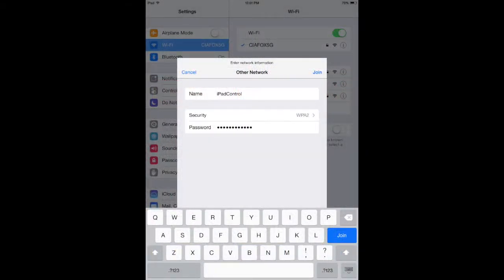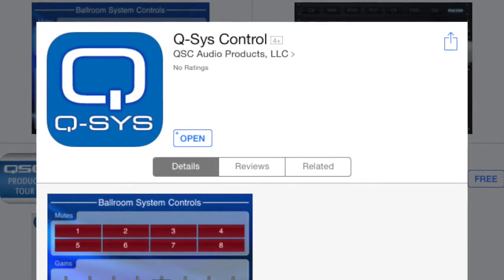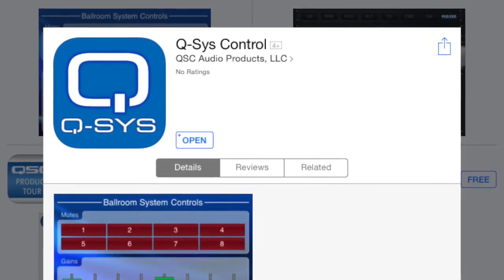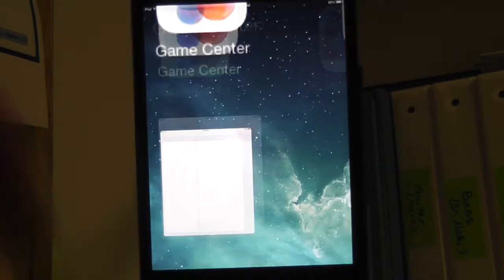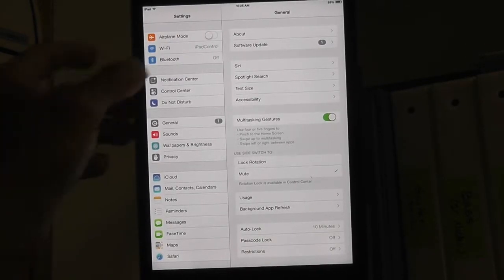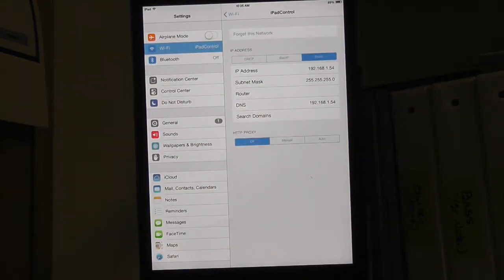In order to use an iPad for control of the system, you will need to be connected to the hidden control network labeled iPad control. The SSID and password are located on the wall to the left of the AV closet rack. You will also need to download the app called QSYS Control by QSC Audio Products, available in the App Store. Once you have downloaded the app, confirm that you are on the iPad control network by checking your Wi-Fi settings.